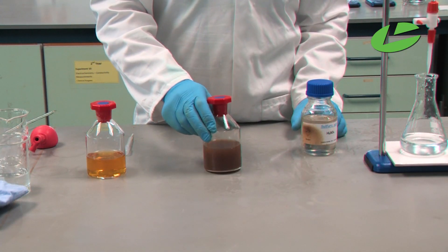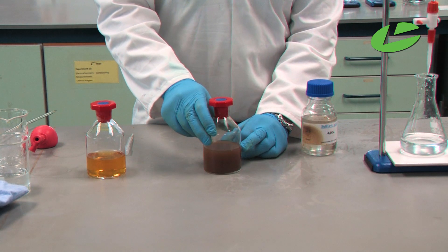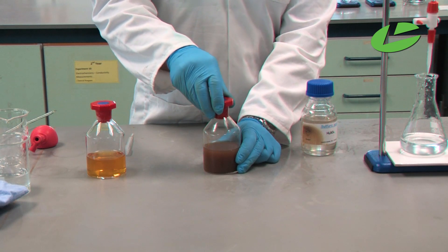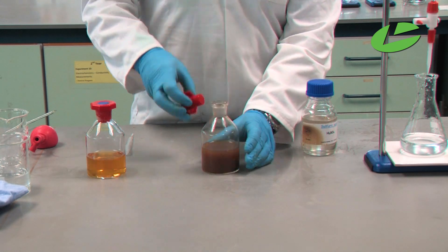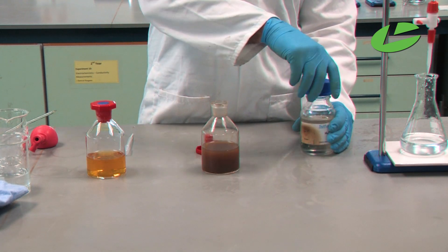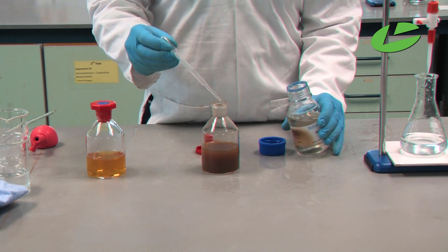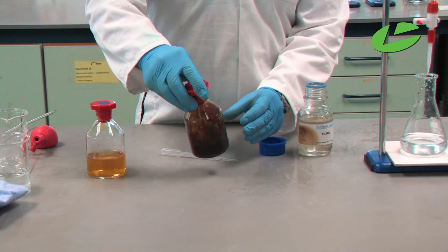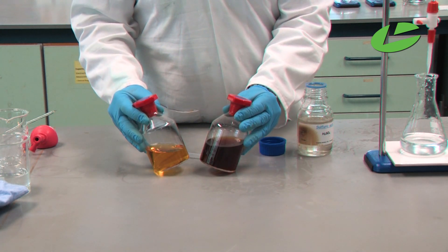With this sample, I've only half-filled the bottle with the water we're analysing — the remaining space has air containing oxygen. You will see that this solution goes a lot darker due to more oxygen in the container. When I add the sulphuric acid, this will dissolve the precipitate and we can visually see a lot more free iodine, hence a much greater amount of oxygen dissolved in this solution.